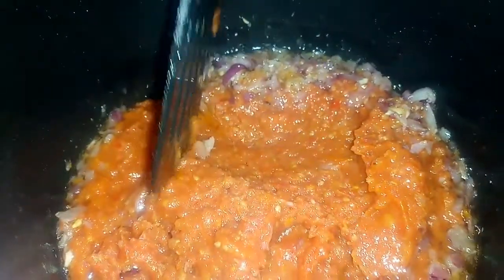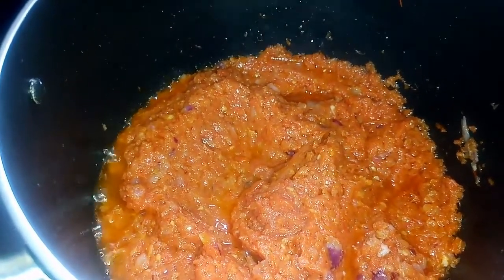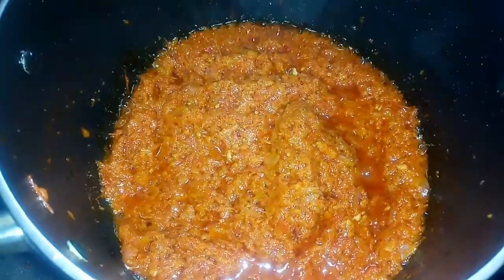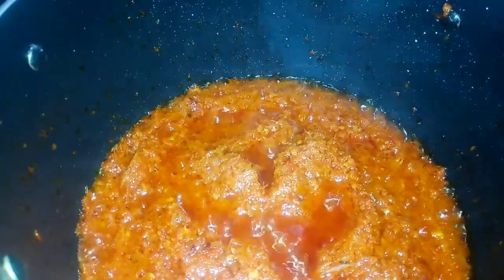The second method entails frying your tomato until the water dries out completely. I'm going to stir this from time to time to prevent the tomato from sticking to the pot. When you're frying, don't cover it — leave it open for the water to evaporate. After cooking for about 15 minutes, the tomato stew is properly fried. You can tell it's done when you see bubbles at the top and the tomato paste looks twisted.